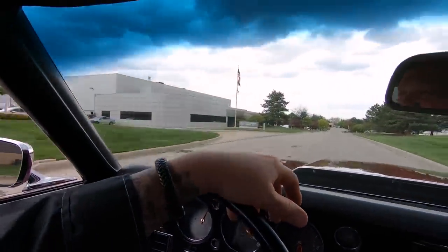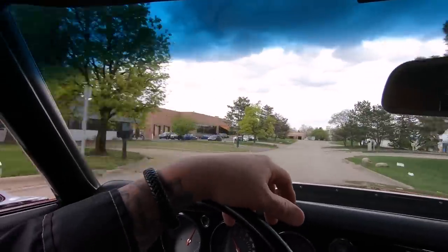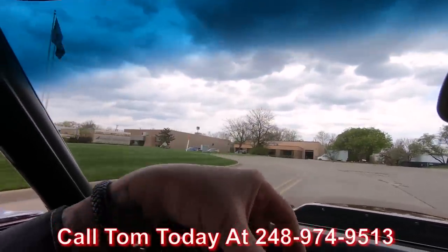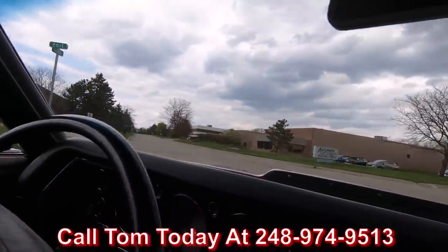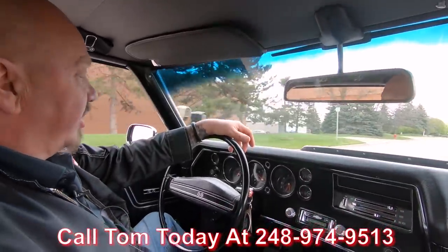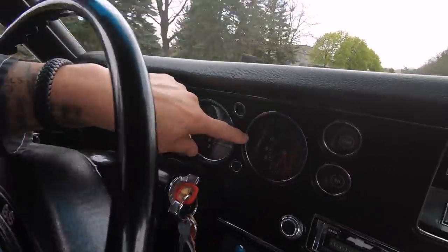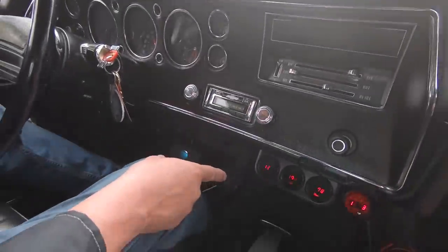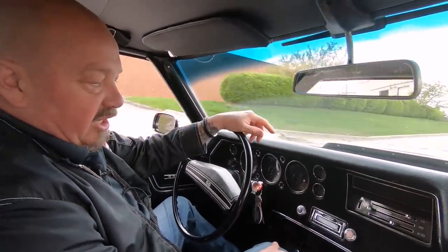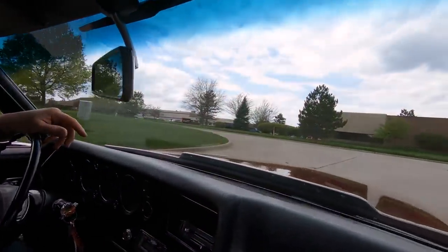Beautiful restoration on this car, and I love the exhaust on it — just loud enough to sound amazing. At Vanguard Motor Sales, we can ship this beauty anywhere in the world. You just give us a call at 248-974-9513. Tom will tell you exactly how easy it is to park this dream in your driveway, no matter where you live in the world. As you can see here on the dash, the speedo's working. It's got a clock on the dash, and we do have some gauges underneath — giving us our voltage, water temperature, oil pressure, and a digital tachometer down here.